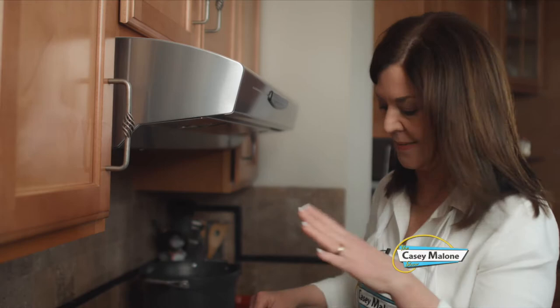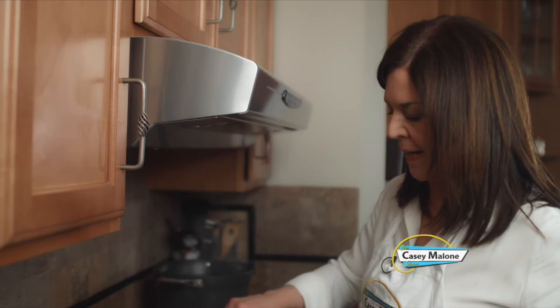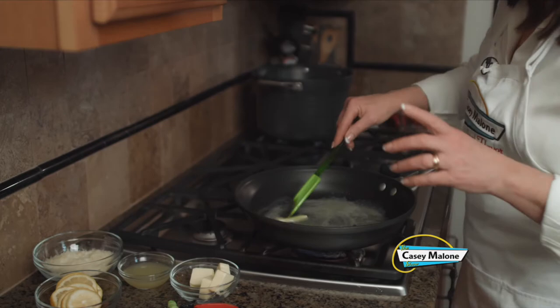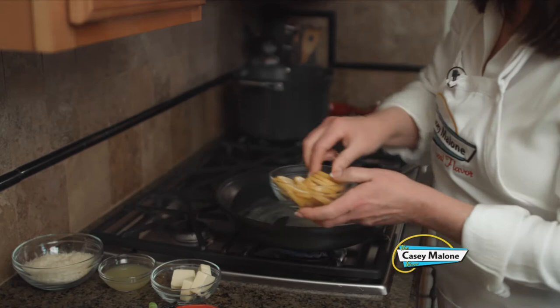The water came to a boil, I generously salted it, and I added the pasta. I'm going to cook it about two minutes before it's truly al dente because I'm going to add it to the sauce when it's ready. Right now I am melting half of the stick of butter, and I've quartered the other half to add additionally as the dish proceeds.